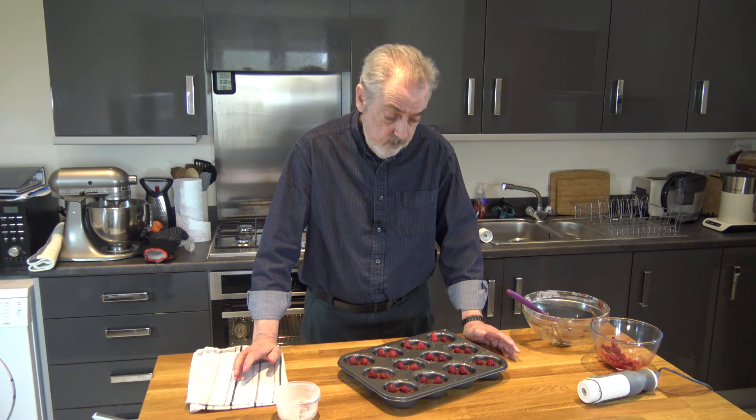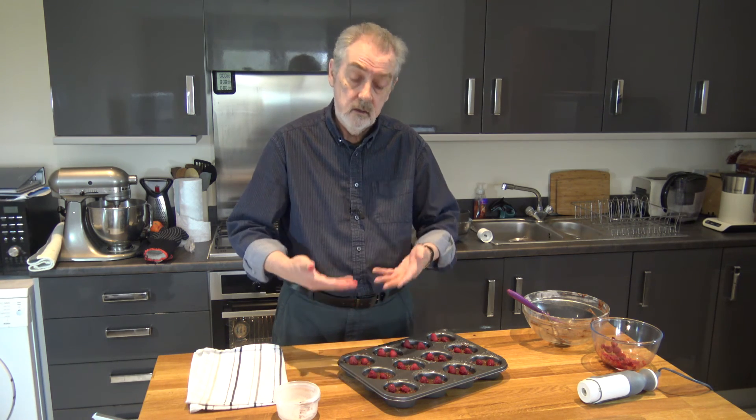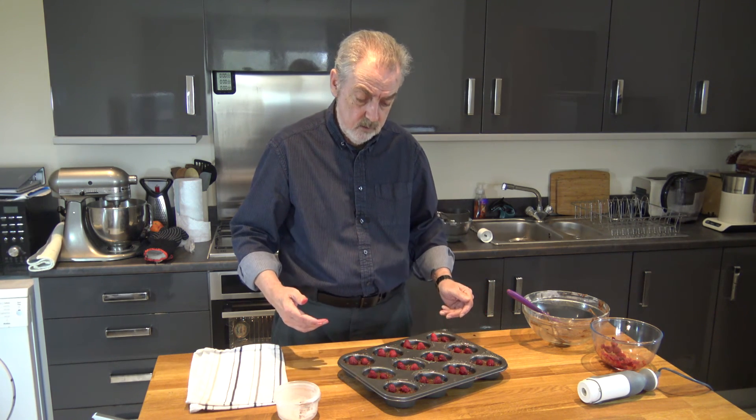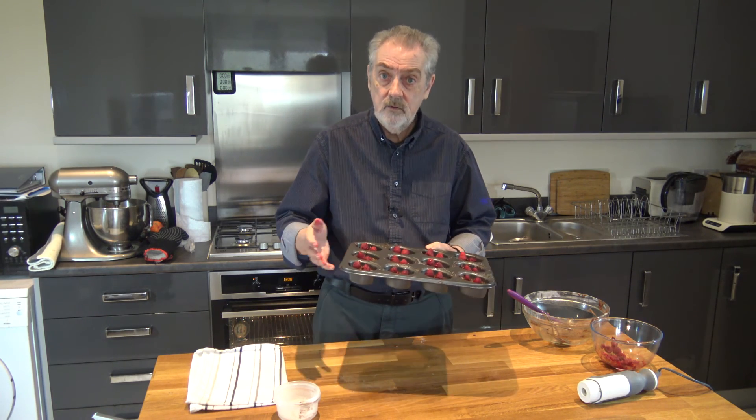Now I'm going to put them in the oven and bake them for 20 to 22 minutes until they seem springy and a skewer comes out clean. The batter should rise up and incorporate itself around the raspberries to some extent. I'll be back with you after I've baked them and allowed them to cool for a while.